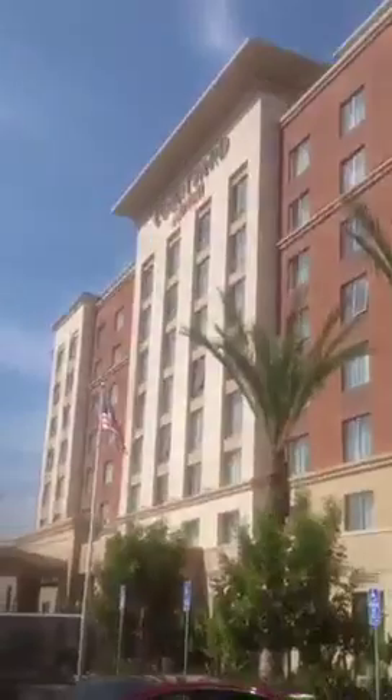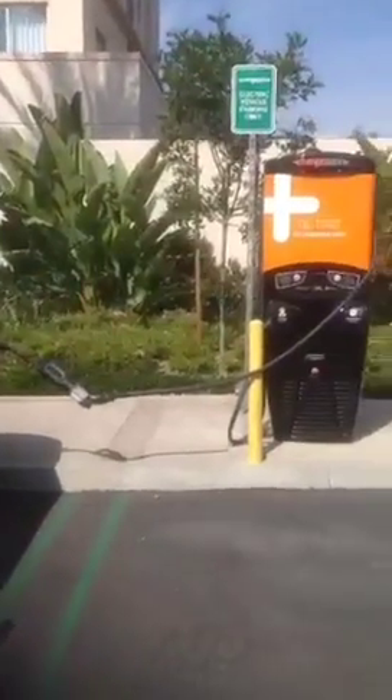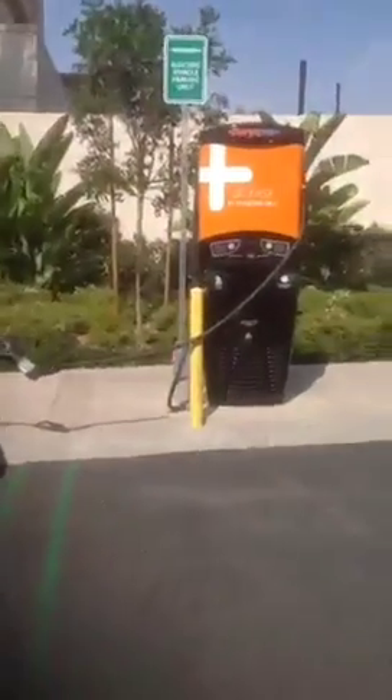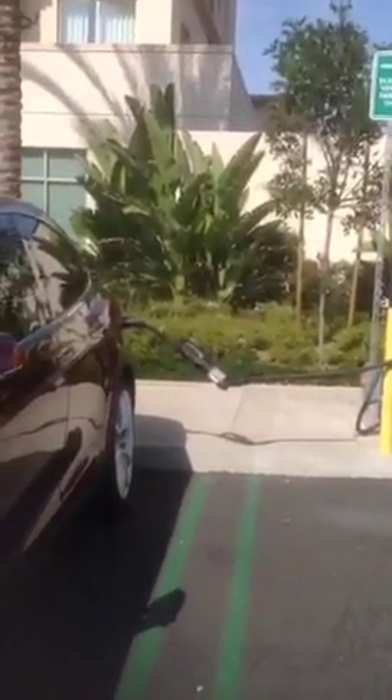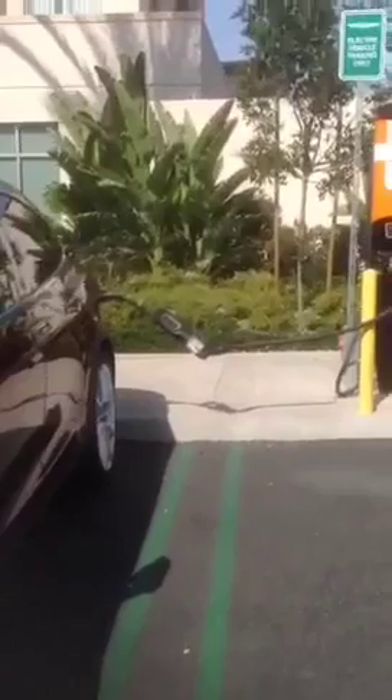This is the Courtyard by Marriott location off the I-5 and the 405 junction at Irvine. It's a great spot for a charger and a smart spot for it. Though the signs off the freeway are sending you to the Spectrum to the level 2. Yeah, that's what Gigi said.